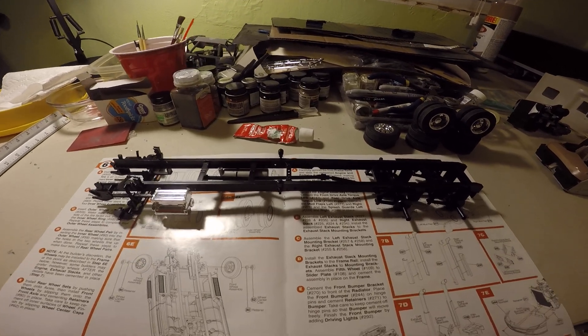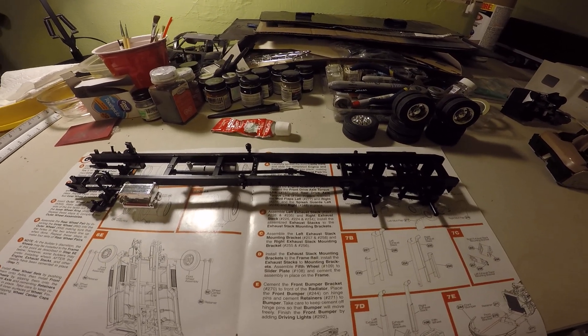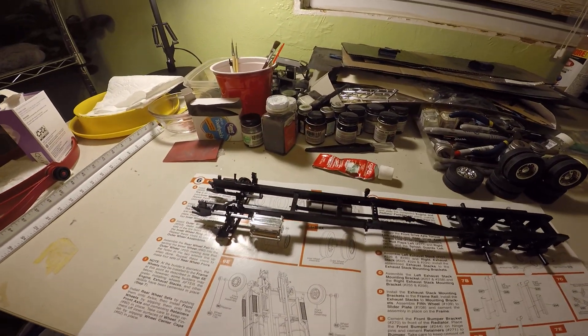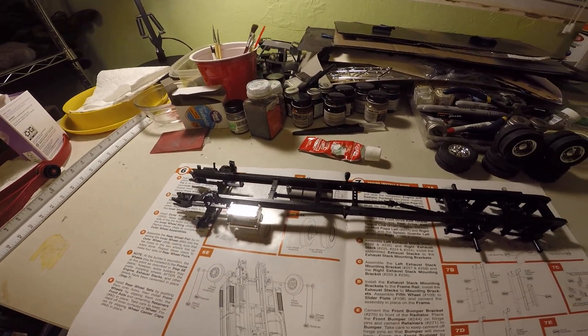I haven't really done anything to the trailer yet. And then I need to get some body parts and primer. So that's about it — thank you.